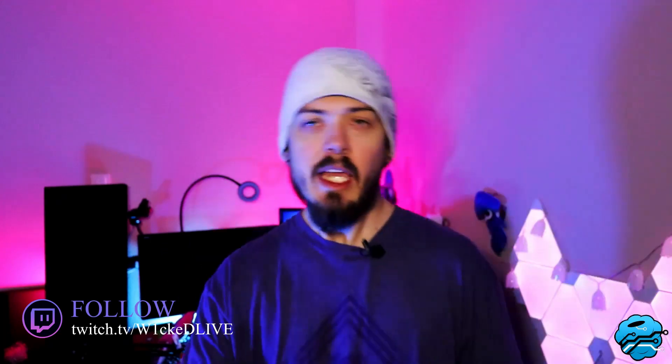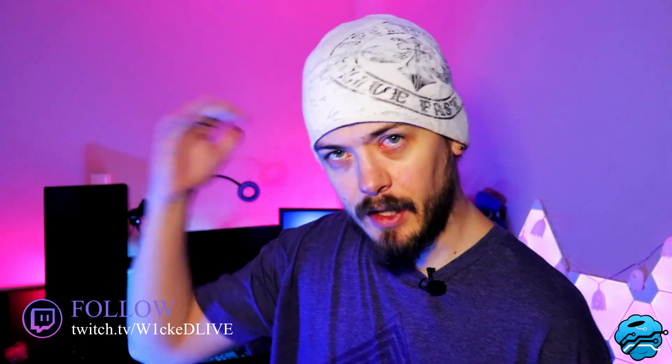Hello everybody, welcome back to the Blue Raspberry Network. My name is Nolan, also known as Wicked over on Twitch. Today we're going to teach you how to take your webcam to the next level.